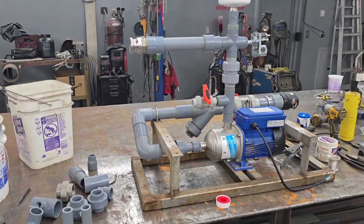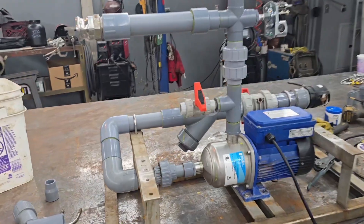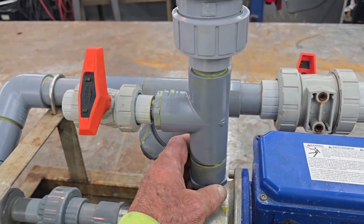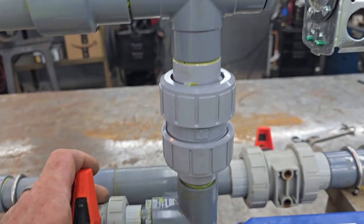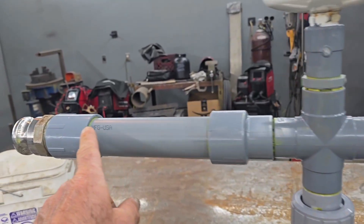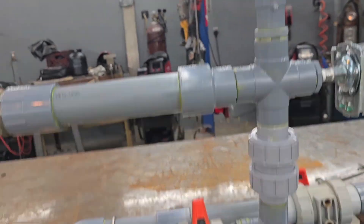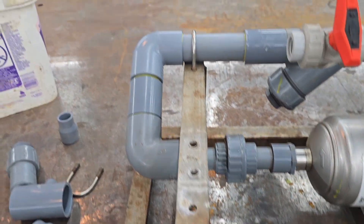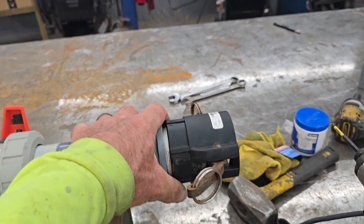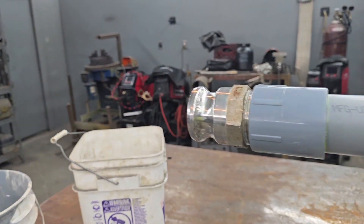These pumps are on a stainless steel frame and what I've glued together here is a Schedule 80 CPVC setup. On the discharge we got a pressure relief valve, a check valve right here, a four-way cross, there'll be a pressure switch here, the discharge, our bladder tank and pressure tank right here, and then the suction systems — the larger size right here. Each end has got cam lock fittings on it, and the company using these pumps has cam lock fittings on hoses to rig this up.